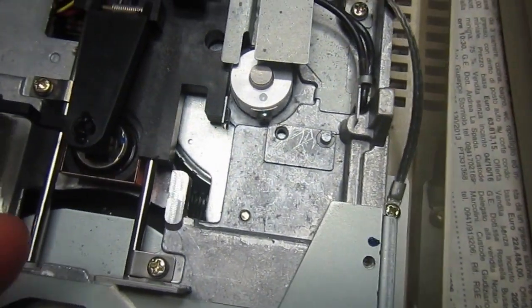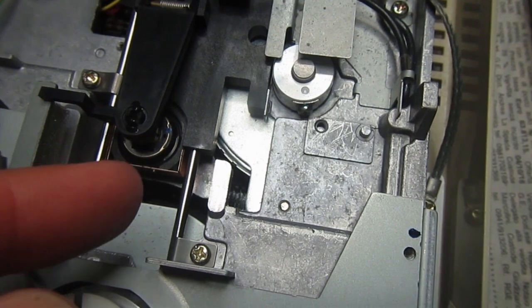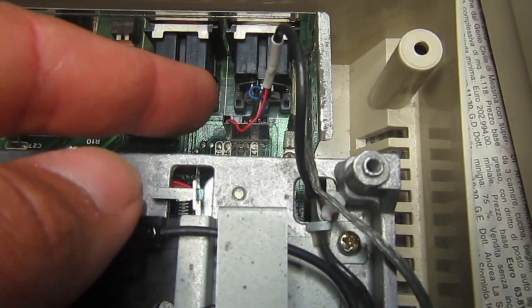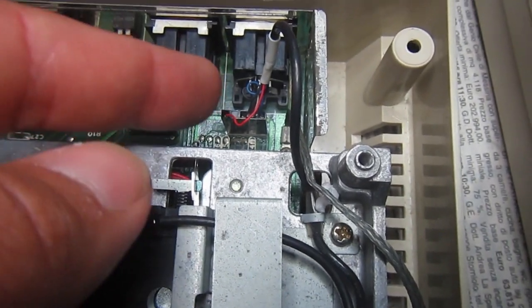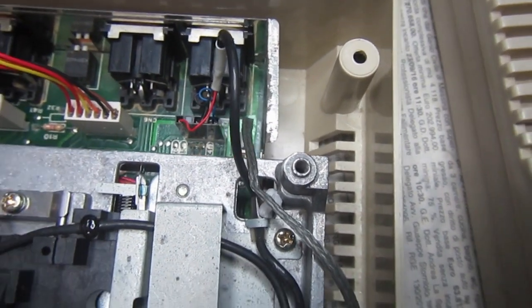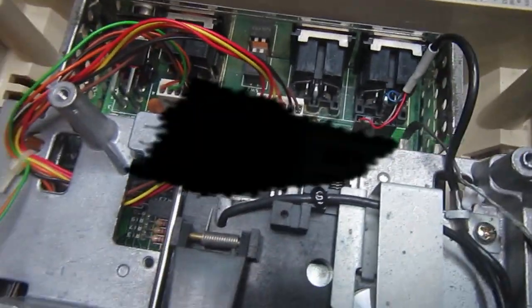Anyway, removed the dust, added a drop of oil on the headrails, cleaned the head. I also checked the head continuity coils just to be sure the head itself is working. So it's really time to power it on now.